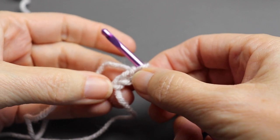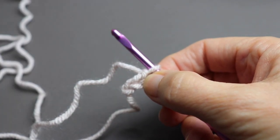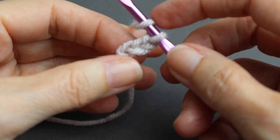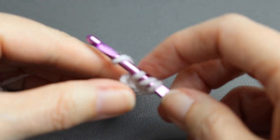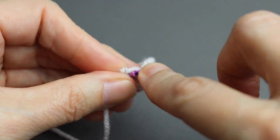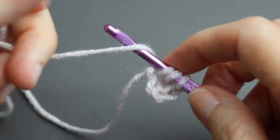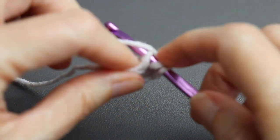We'll be making ten half double crochet in this very first chain — five in this color and five in the pumpkin color. It doesn't really make any difference which color you begin with. Half double crochet begins with a yarn over, insert into that stitch, yarn over, pull through one, yarn over, pull through all three. Continue that in the same spot for stitches one through five.